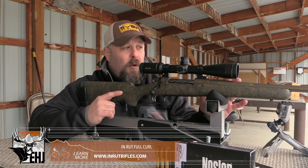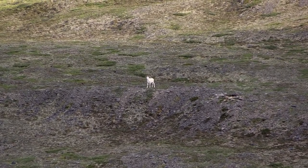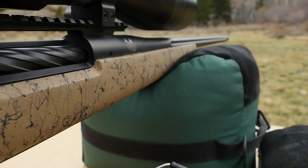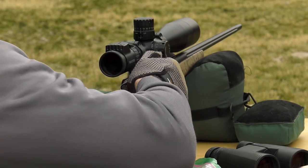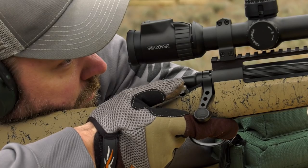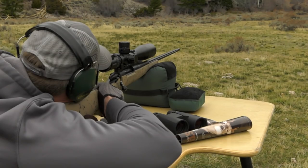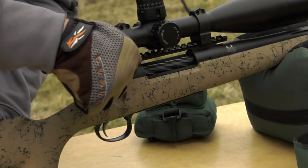Well worth your time and well worth a look — I tell you, if I was going on a sheep hunt, I'd want this rifle with me. We got our introduction to In Rut rifles a couple of years ago when Scott Reekers did a review on an In Rut rifle in 6.5-284 Norma. That's on Eastman's YouTube channel, so go ahead and check that out — you've got two different reviews to compare.